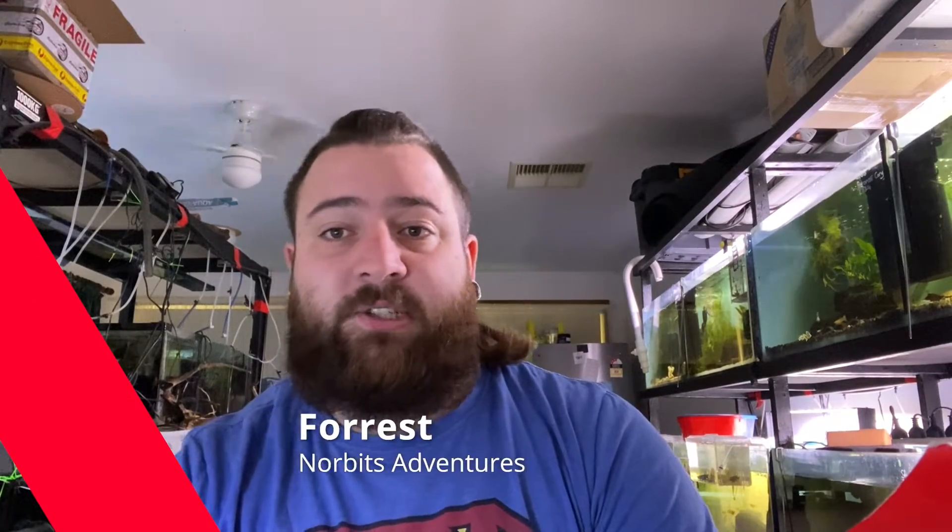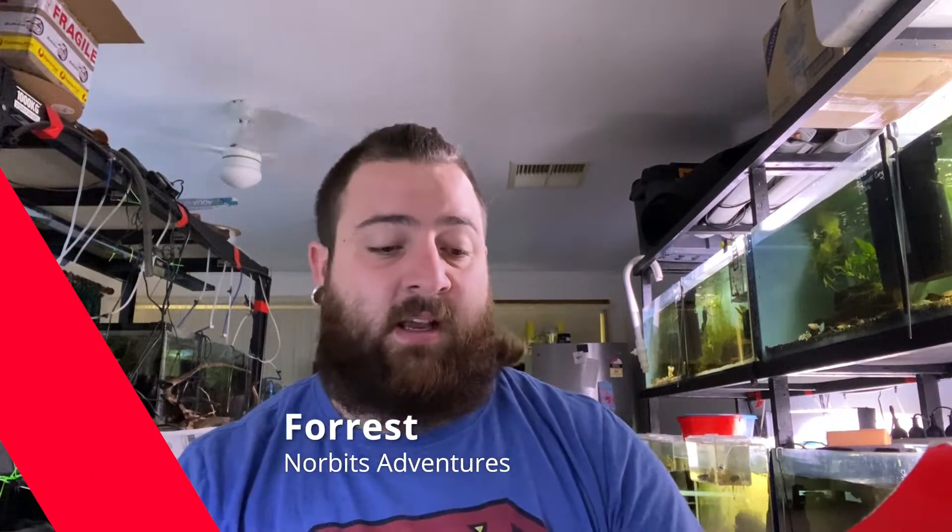Hello all, welcome back to Norbit's Adventures. It's been a hot minute since you've seen me. It's been very busy on my end including the fish room and everything else, and with the way the world is it's been quite interesting trying to balance work life and the fish room. Apologies for being a bit delayed with a lot of this stuff.